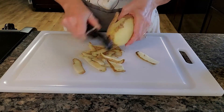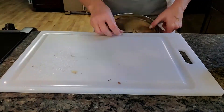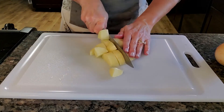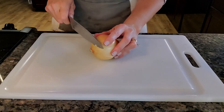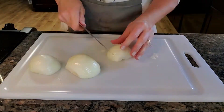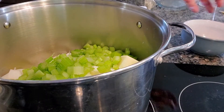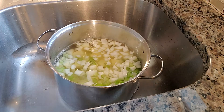Now it's time to start peeling. We will fill the pot with water to cover the vegetables by one inch. I always add hot water to speed up the process a bit.